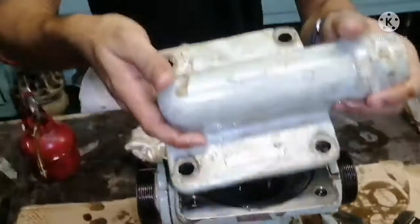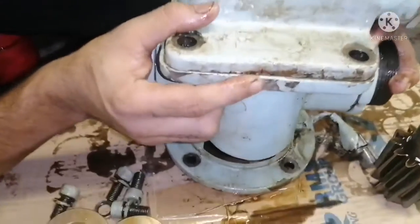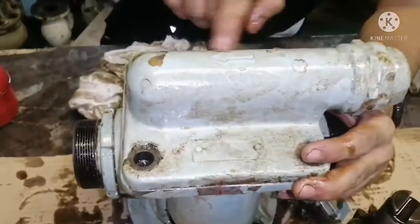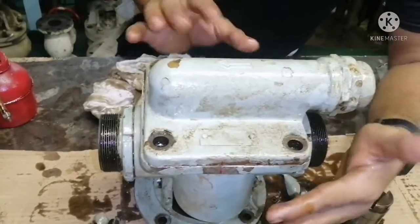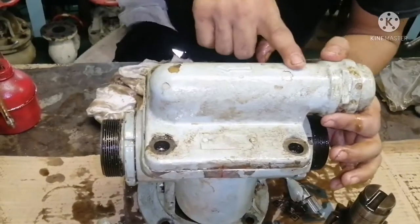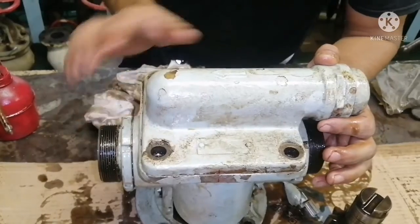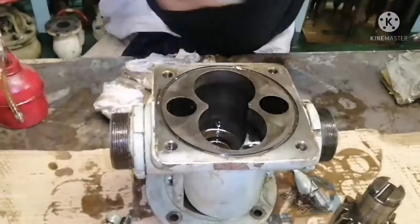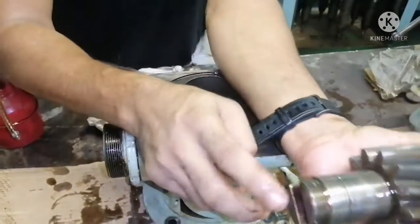This is your suction side, and here is your relief valve. I had already made a marking before opening it. You can see the marking over here — it is showing direction towards this side. That means when the pressure increases inside the pump, the relief valve will allow the oil to flow back to the suction side. So that means this part is your suction side.